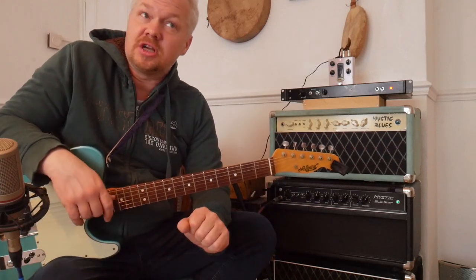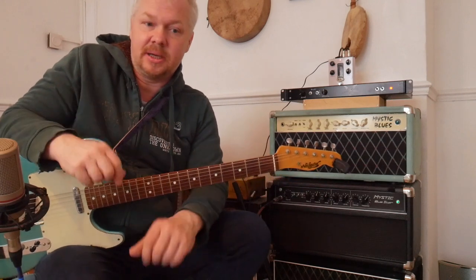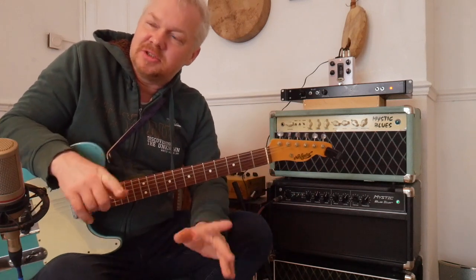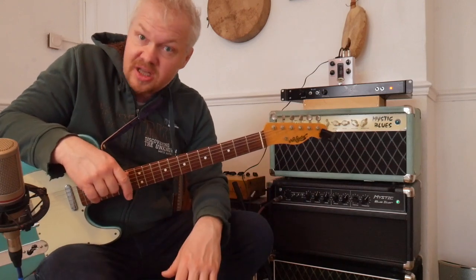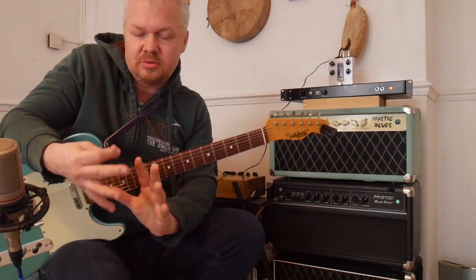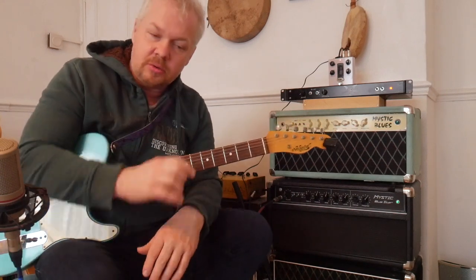I know Robben Ford uses a 2x12 with two Celestion G12 65s in a cabinet — I think it's a 4-ohm cabinet. If you want to get the Robben Ford sound, maybe try those speakers. But remember, Robin Ford didn't always use those speakers — sometimes he used the Classic Lead 80s. He started off with two EVs in a 2x12 cabinet — that's horrendously loud, he was using that with Miles Davis. Then with the same amplifier he changed to Celestions for a softer sound, coming down from Super Lead 80s to G12 65s. So it depends whether you want a soft, woofy sound or a hard sound like the EVs — like a brick wall.